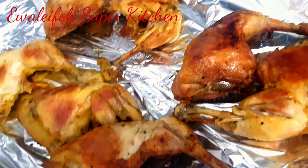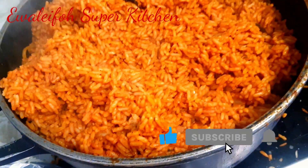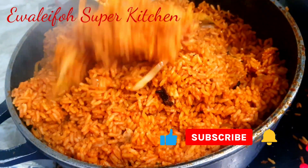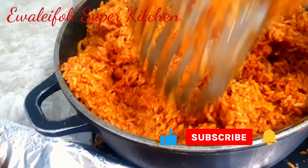Guys, look at what we have — Nigerian party jollof rice! Look at my baked chicken — you can see for yourself how beautiful and tasty they are. Now I serve and eat. This is deliciousness — you can see for yourself.